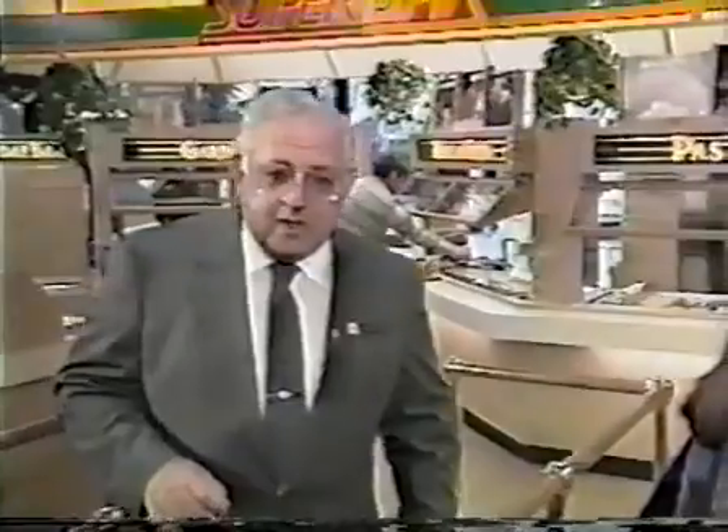You have one of the most important jobs at Wendy's. Right now, I want you to devote your full attention to learning the new four-corner press procedures for cooking Wendy's old-fashioned hamburgers. And while you're doing that, I'm going to have a hot and juicy hamburger with mustard, pickle, and onion.